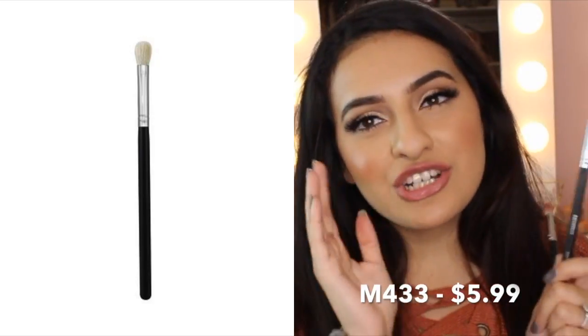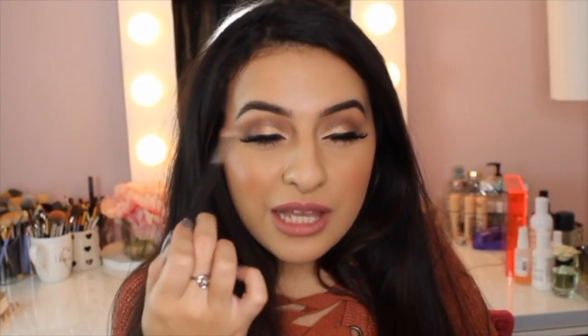My next favorite brush is the Morphe M433. I love it so much because I love the MAC 217 brush, but that one is over $20 — super expensive for one brush. When I picked up this Morphe M433, I thought, yes, this is the dupe for the MAC 217 I've been looking for. When I want to do a darker brown in my crease, I pick up a little bit of color and blend it into the crease. It makes your crease super defined and blends out eyeshadow super easily.